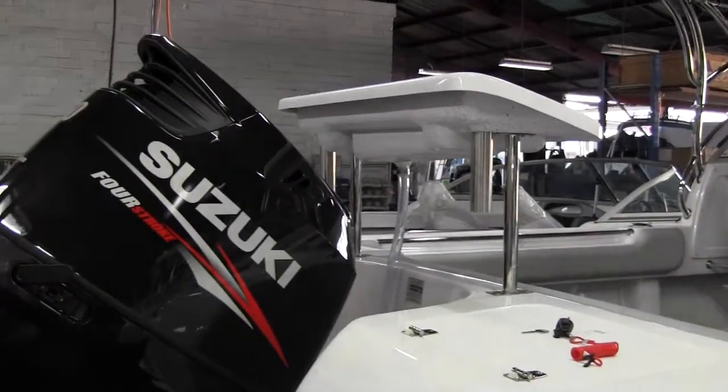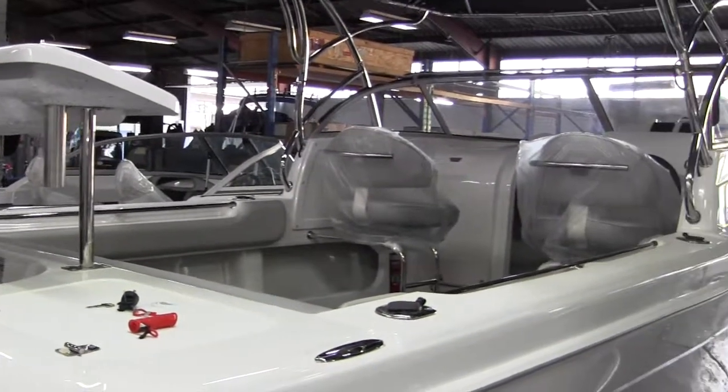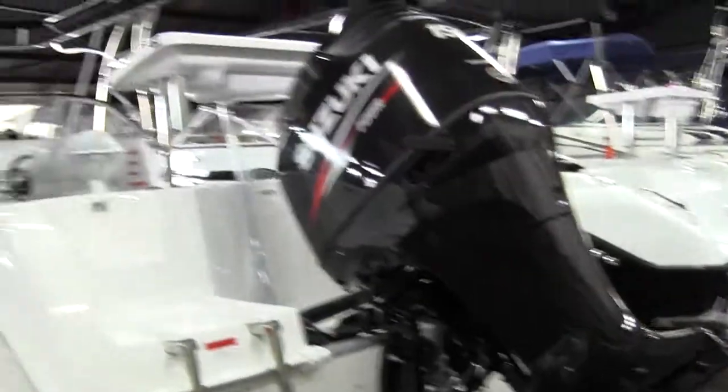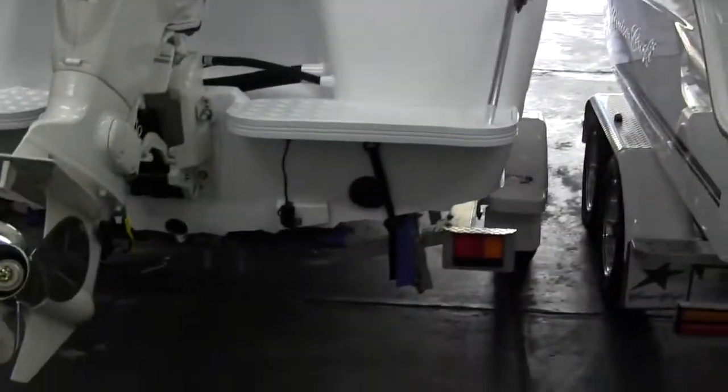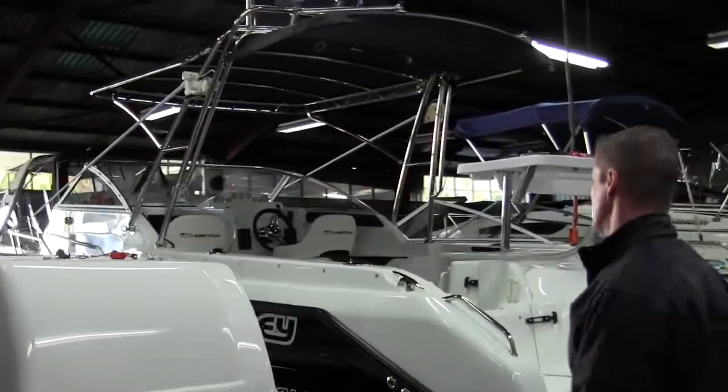Each engine has a specific quantity of oil it's got to take, so you've got to make sure it's getting the right oil and the right amount of oil. This is a sale boat going out, so we've got to put a GPS unit into the dash and an anchor winch into the front of it.